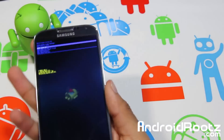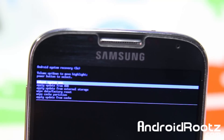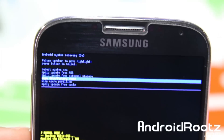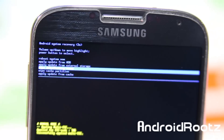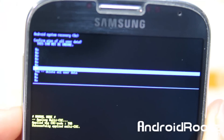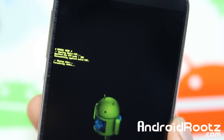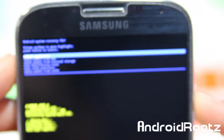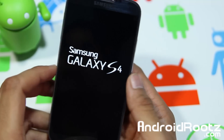Now in stock recovery, navigate all the way down to 'Wipe Data / Factory Reset' using the volume up and down buttons, and select it with the power button. Then select 'Yes.' The factory reset takes about 10 seconds. Once complete, go to 'Reboot System Now' — the very first option — and select it. Your phone will reboot into a fresh install with stock recovery, and it will be unrooted and unbricked.